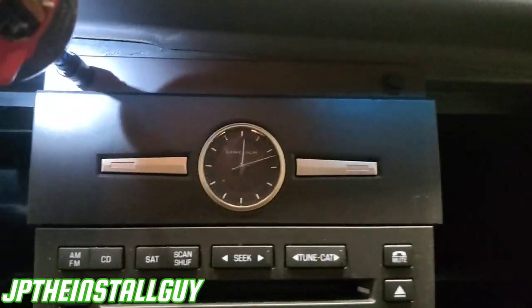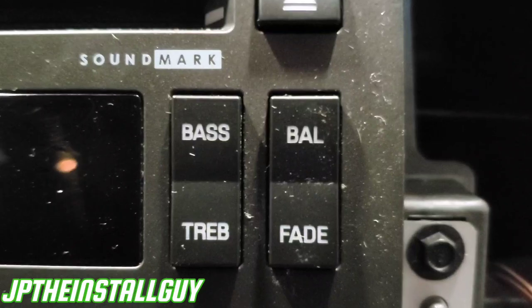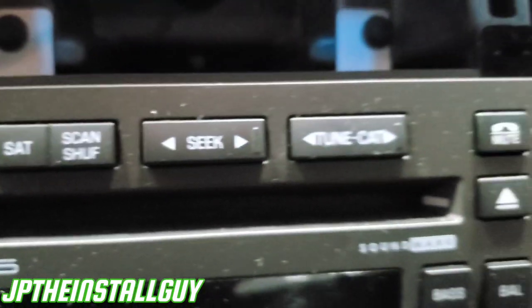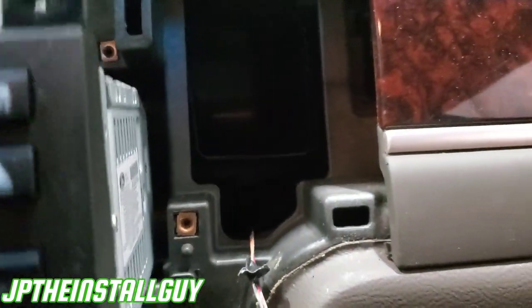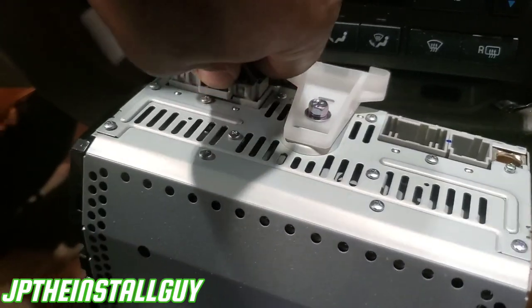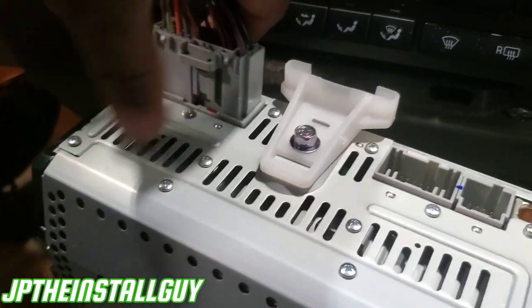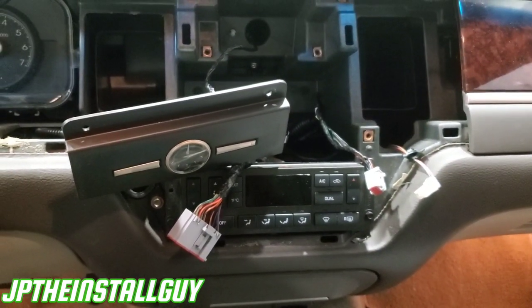The only thing we have now is two seven mil bolts at the top. We have those out. That's the clock right there, and we have to remove it because there are two seven mils behind there — one on this side and one on that side. All the seven mils out, we can slide that radio out across the top, take out the harnesses, and there you have it. We have that radio out. Now let's get over here to the test bench and get that dash prepped.